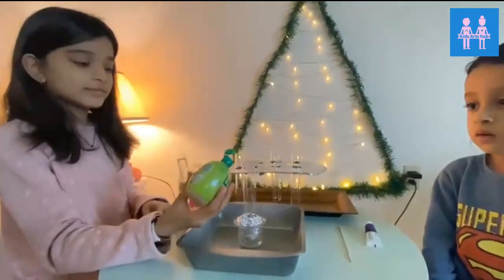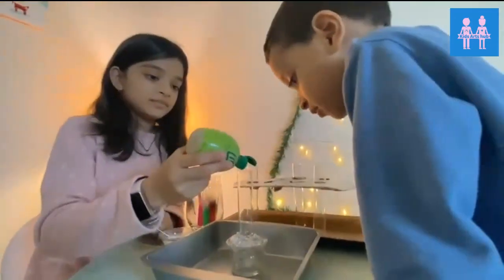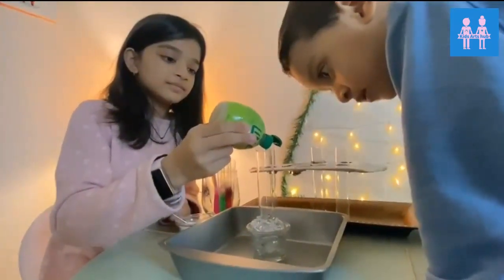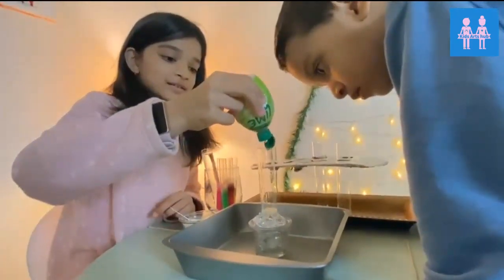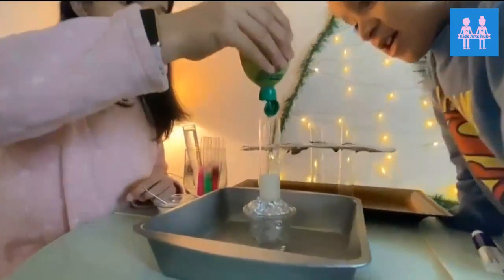So, Shambhu, look now at what's going on. Now you just add lime juice until it bubbles up. Oh, it's bubbling up! Squeeze. Oh my gosh. What's happening?